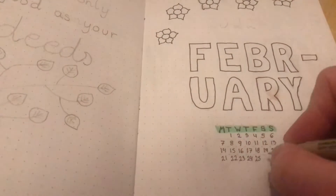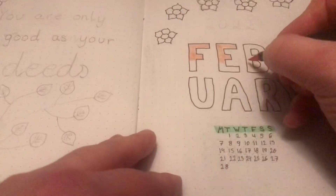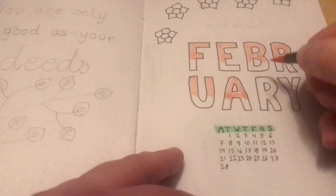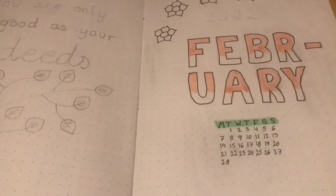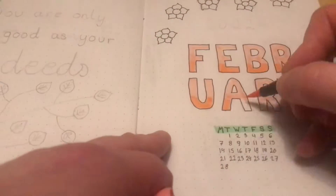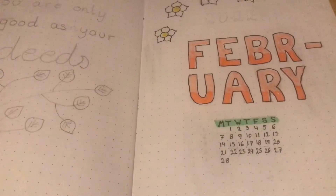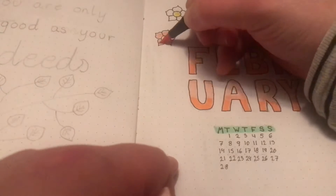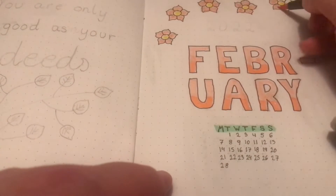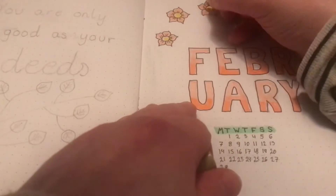I had to divide February up into two lines because the letters were just too big, but I love how it turned out anyway. I used two different pinks in the month of February and I doodled some flowers — five of them on the cover page and one on the quote page. I think it turned out pretty well if I could say so myself.